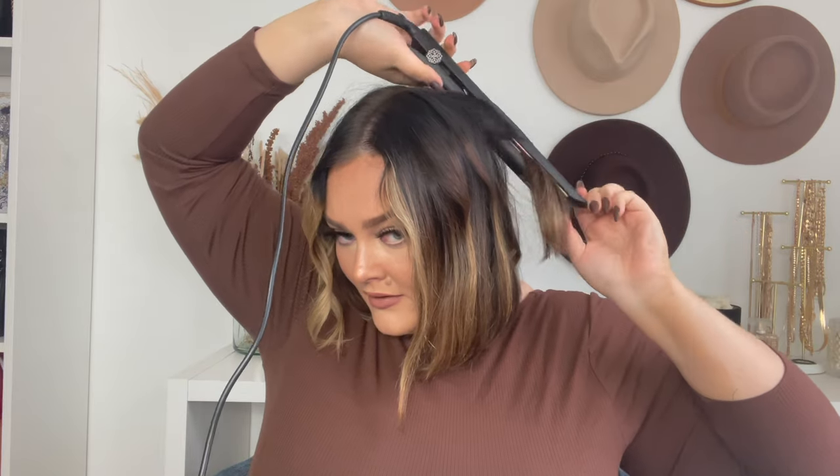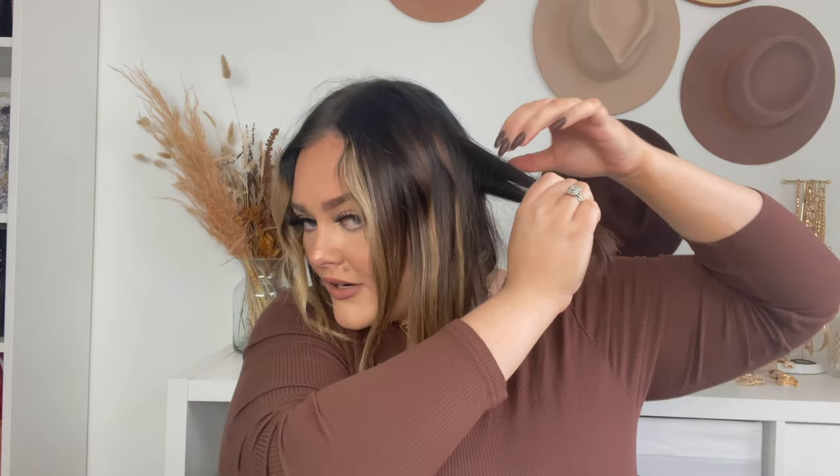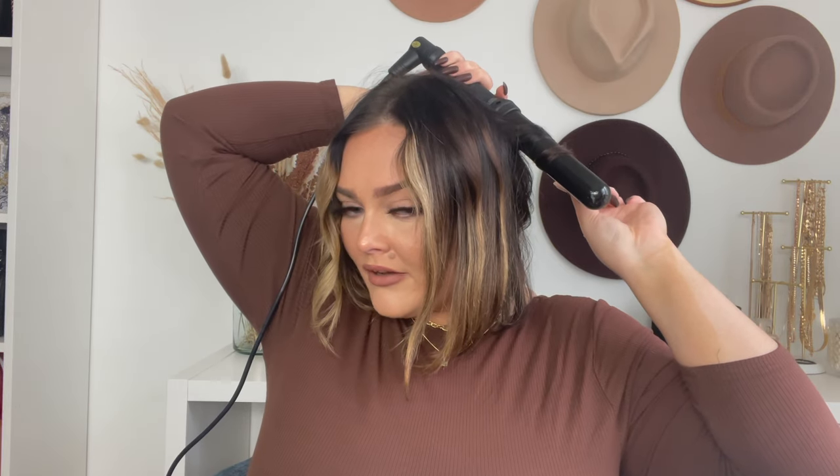Now we're moving on to this side of the face, doing the same thing and switching out the two tools whenever I feel like it. I like grabbing hair from underneath in sections about that size, and I leave out the bottom — I don't wrap all the way to the end. Straight ends are a must with a bob; otherwise it just looks outdated. That difference really matters.